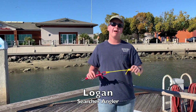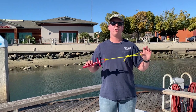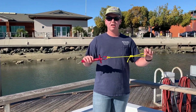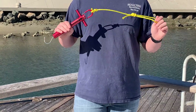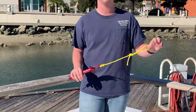Hey Searcher Anglers and welcome back to Tackle Tip Thursday. My name is Logan Platsington and I'll be going over a must-have tool when long-range fishing. Here in my hands I have a spring scale drag setter that I like to bring on any trip with me. That way I can easily set my drag to a preferred number and I know exactly what my drag is at, so I'm not guessing 15 pounds, 25 pounds.